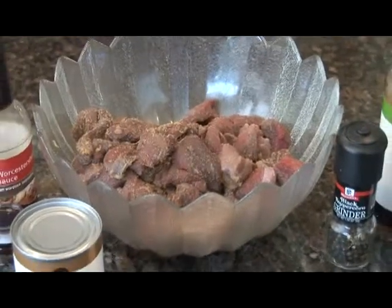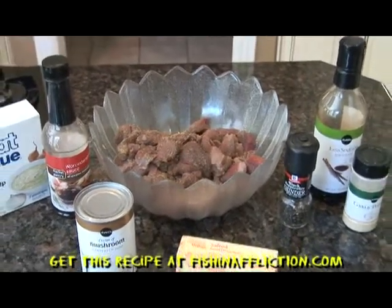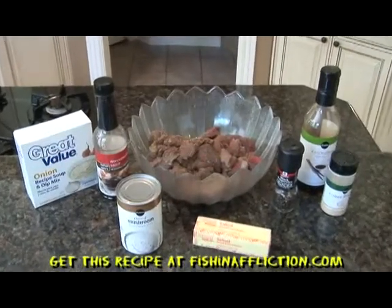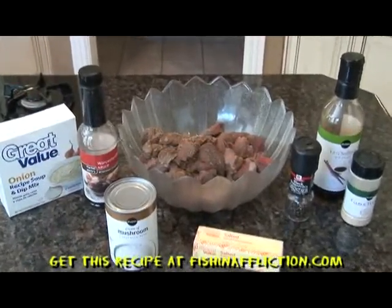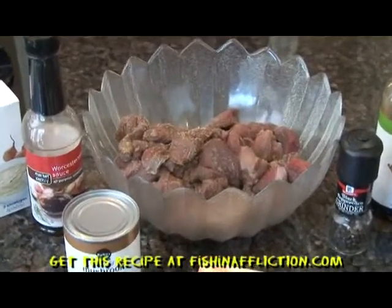You will need 2-3 pounds of deer meat, one package of onion soup mix, one tablespoon of soy sauce, one tablespoon of Worcestershire sauce, garlic powder, one can of cream of mushroom soup, 1/4 teaspoon of pepper, and one tablespoon of butter.